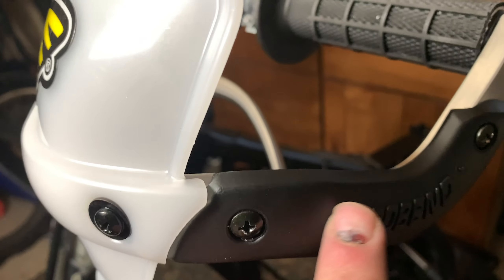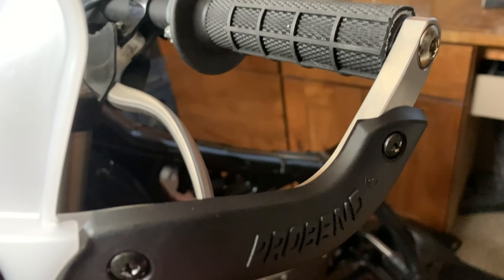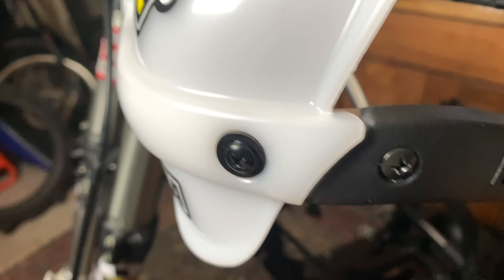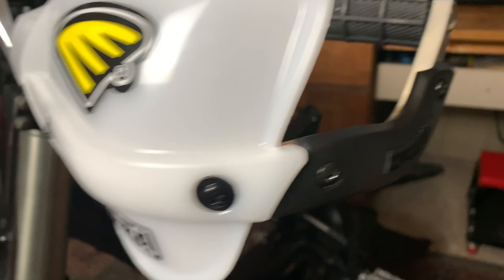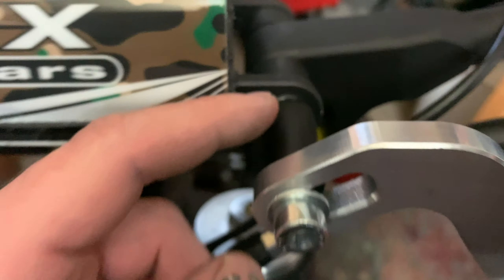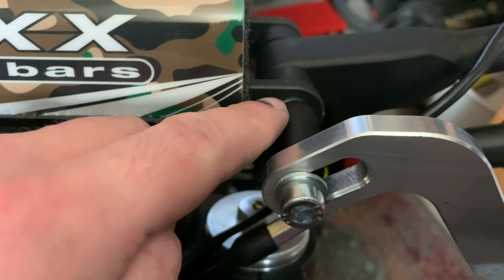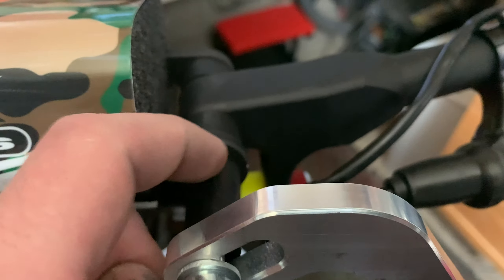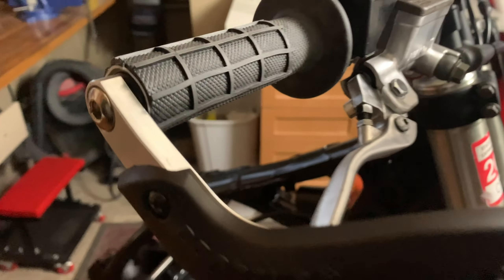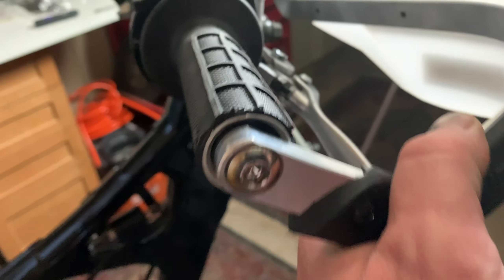Read the directions — it actually wants you to put all this stuff together before you put these on the bike. If you don't put the side bumpers on first, these will not fit over top of them right. So make sure you get the side bumpers on first. I wish this spacer right here was metal instead of plastic — the plastic is going to get smooshed as soon as you hit something hard. But all in all, I'd say these fit really well.